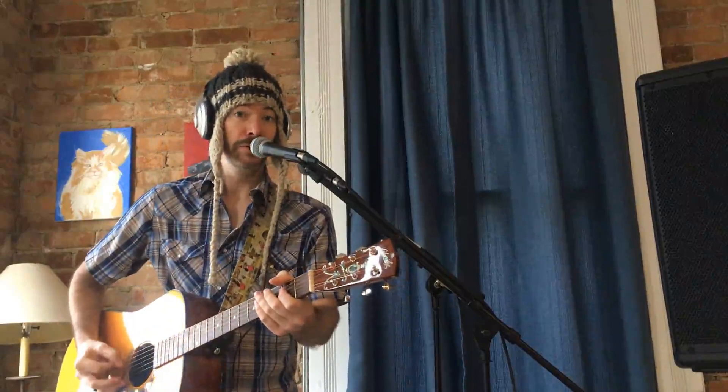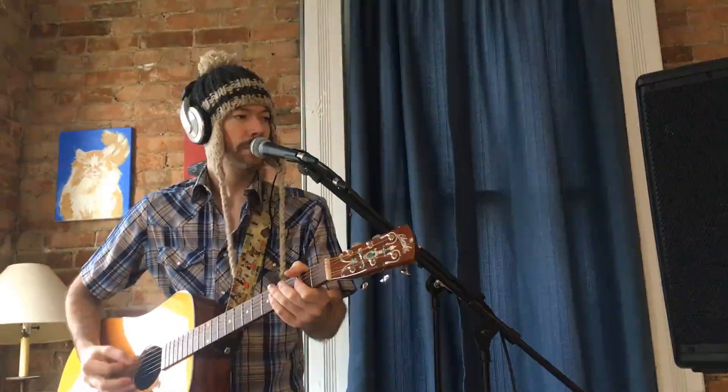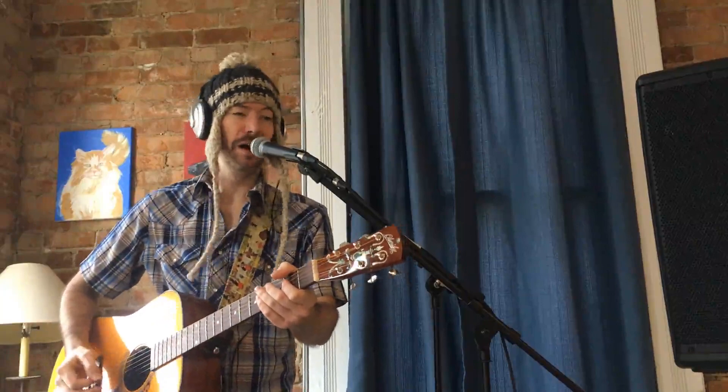I also like to sing into the microphone and loop my magnificent voice. And if you really want to, you can easily go overboard and loop your voice over and over and over and over, which sometimes I do.